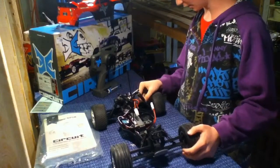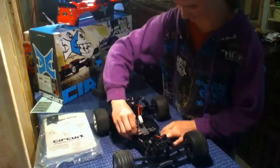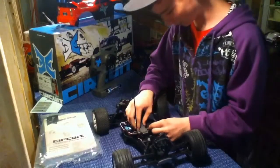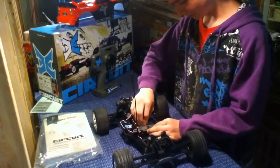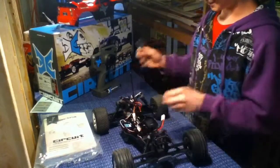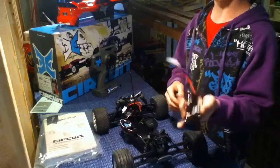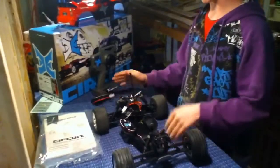Basically everything on here is plastic. The cool thing about the ECX is you just turn these knobs here and it should pop off if you get them lined up — even if you didn't have the antenna wrapped around it. But that just comes off.